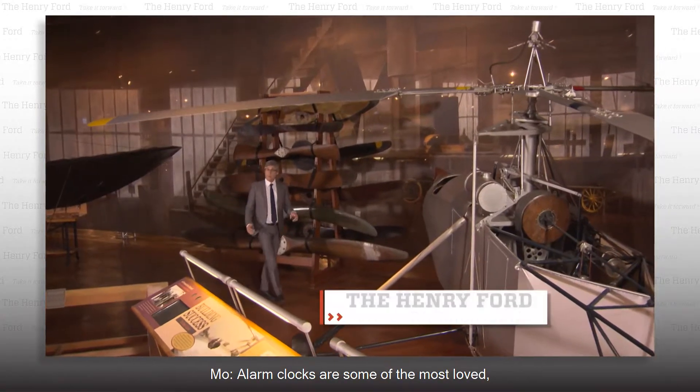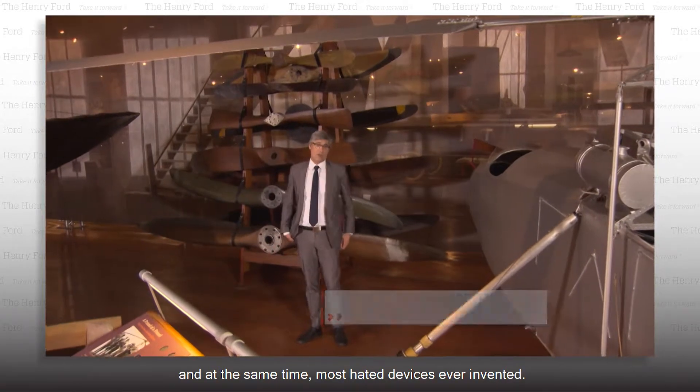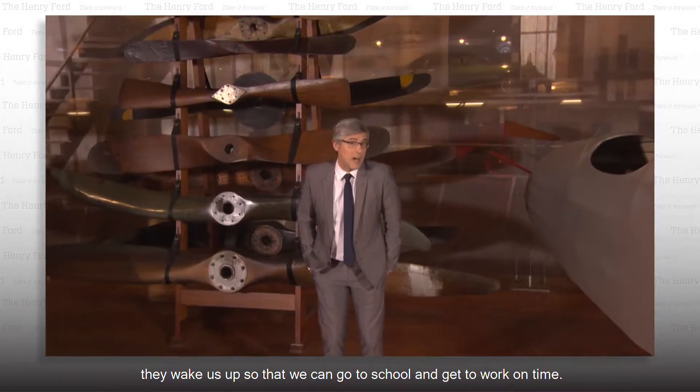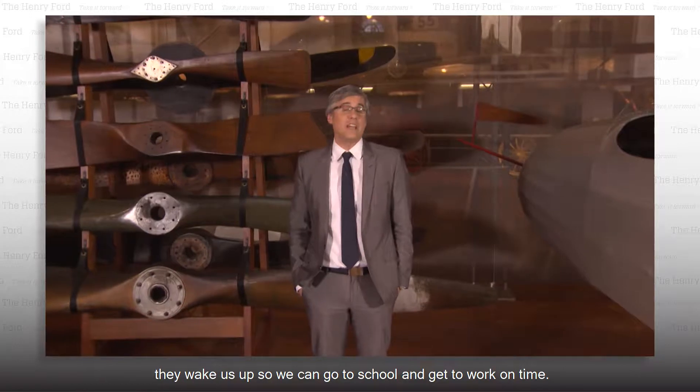Alarm clocks are some of the most loved and at the same time most hated devices ever invented. On the loved side, they wake us up so that we can go to school and get to work on time. And on the hated side, they wake us up so that we can go to school and get to work on time.